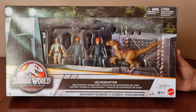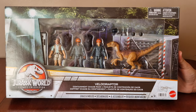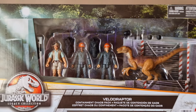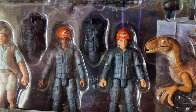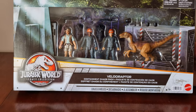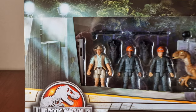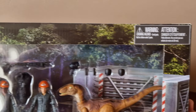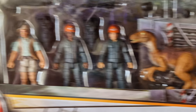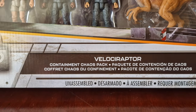Here we have the front of the box. We have a huge clear panel where you can see the Velociraptor, Robert Muldoon, and two park workers. I was super excited to get this set as it includes two park workers for the first time in any set. We're in the box now and you can see the artwork is like the opening of the new Jurassic Park. That's the Legacy Collection logo. This is the Velociraptor Containment Chaos Pack.